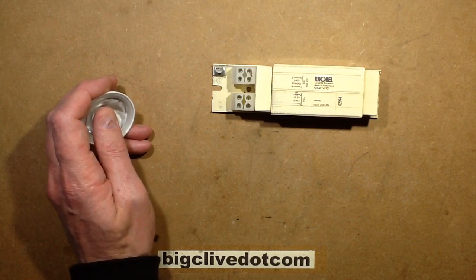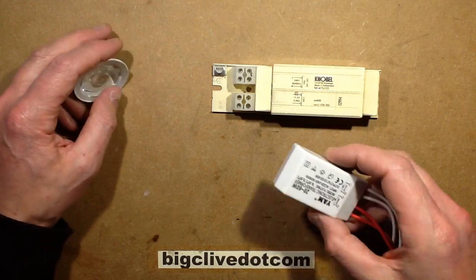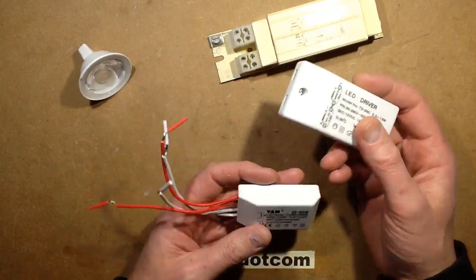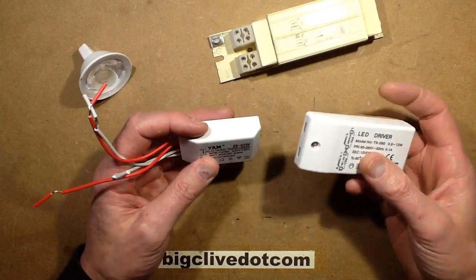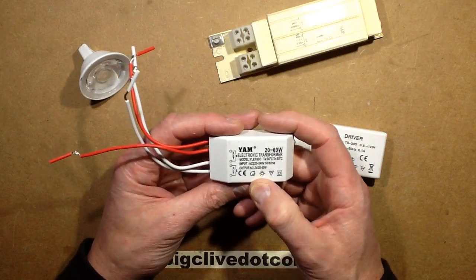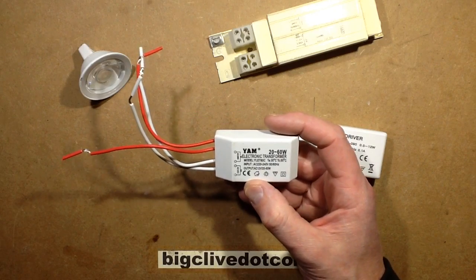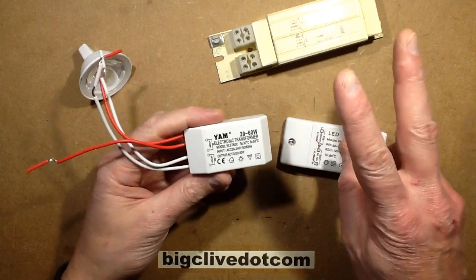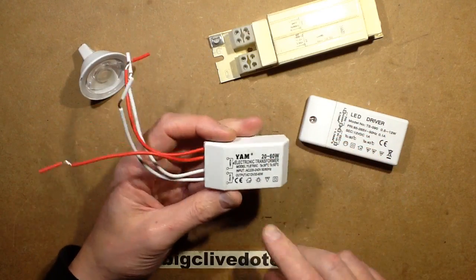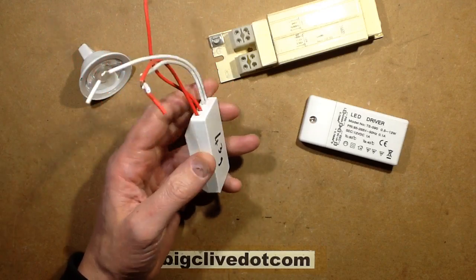Then there's another scenario, and that is the electronic transformers for halogen lights. They look like this, and it's a really common thing to get these two power supplies mixed up. You get the 12-volt DC regulated, you get what they call equivalent — they tend to say things like '12-volt AC equiv' or 'SELV equiv.' Let me open one.